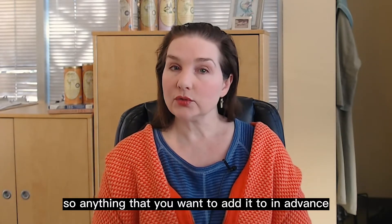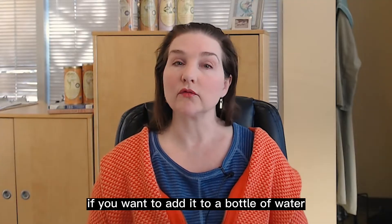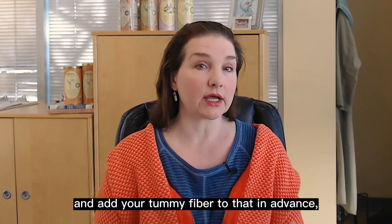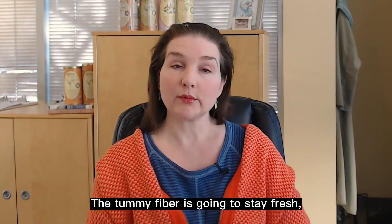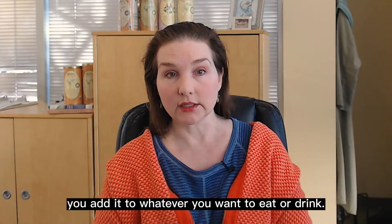So anything that you want to add it to in advance — like meals, something you're cooking with, if you want to add it to a bottle of water and shake it up in advance, if you want to make a week's worth of meals and add your tummy fiber to that in advance — all of that's just fine. The tummy fiber is going to stay fresh and effective. It's not going to matter how far in advance you add it to whatever you want to eat or drink.